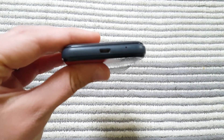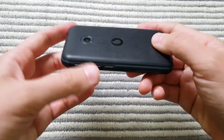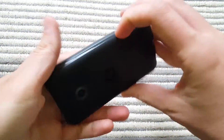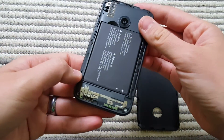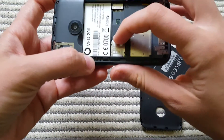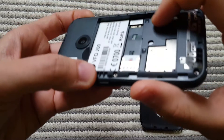Underneath you have the USB charger slot. It says it has a micro SD slot, so I'm guessing it's inside here — you can open this back panel. Let me take out the battery. You have the SIM card slot in here as well.